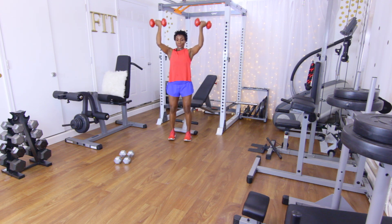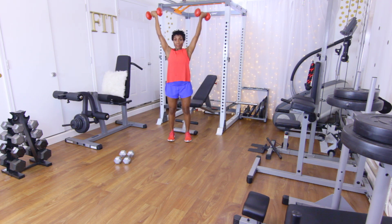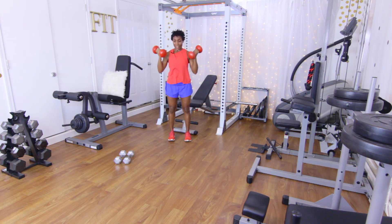Y presses — 15 reps: one, two, three, four, five, six, seven, eight, nine, ten. Five more: five, four, three, two, one. Good.